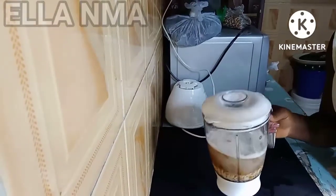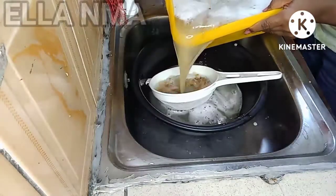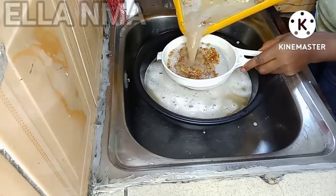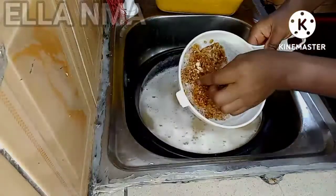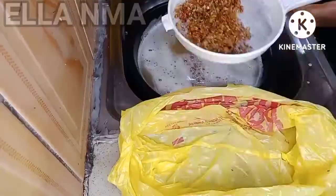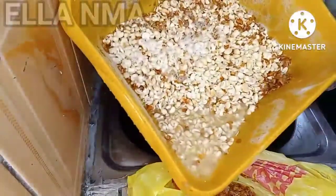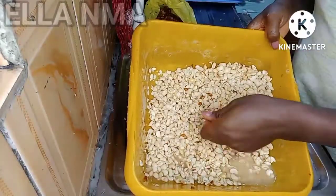This is the last one and we'll continue the process. We are going to be sifting the skins from the beans. As you can see, a few ones might fall in there, so just pick them out neatly, and then we continue the process. We'll pour the water back in with the beans and do that again until we are completely done.